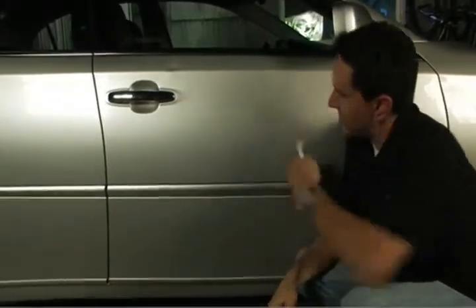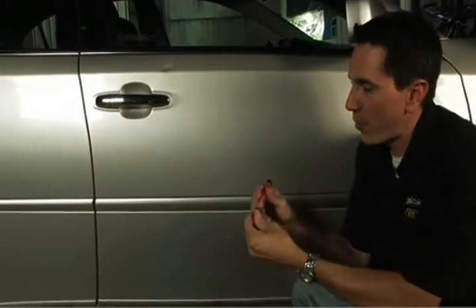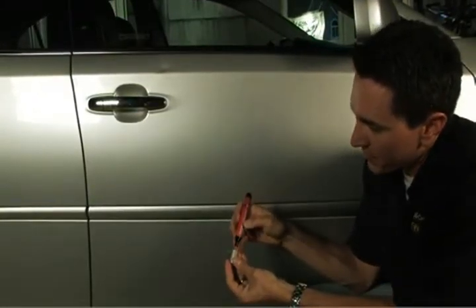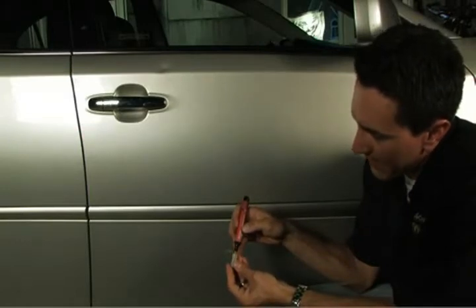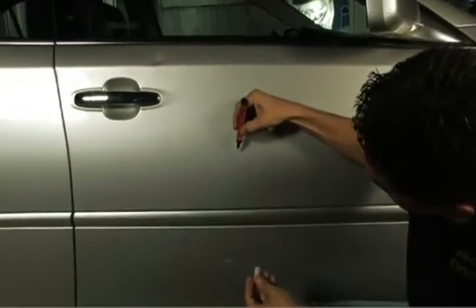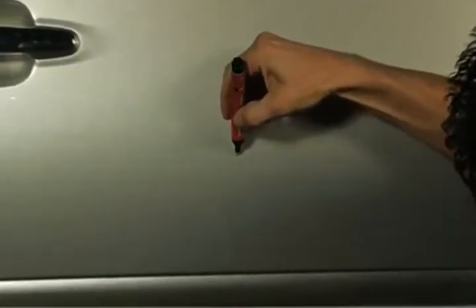Wipe the surface down so the surface is good and clean. Pull the cap off the Scratch Seal Pen. In order to prime the pen, you must depress the tip. Depress the tip on the cap until the sealer begins to flow. To use it, you simply lay the tip on the scratch and pull it back. Now the scratch is sealed.